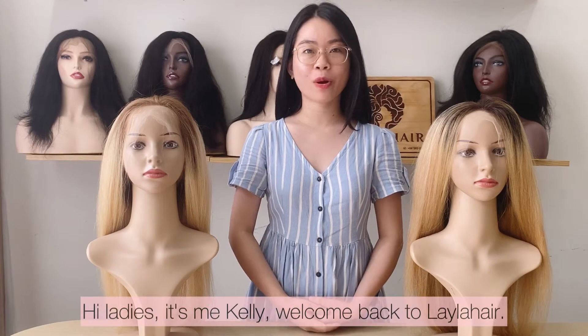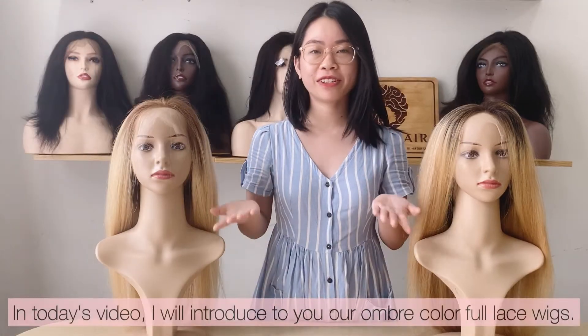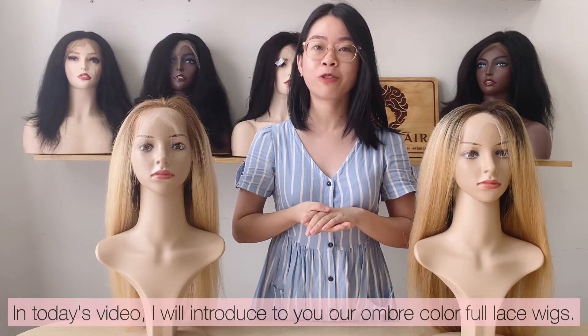Hi ladies, it's me Kaylee. Welcome back to Layla Hair. In today's video, I will introduce to you our ombre color full lace wig.